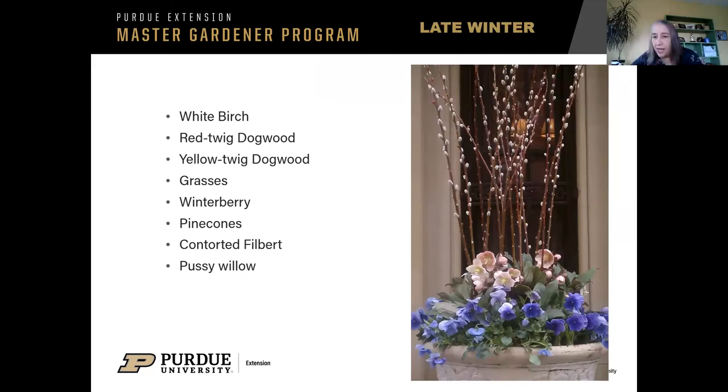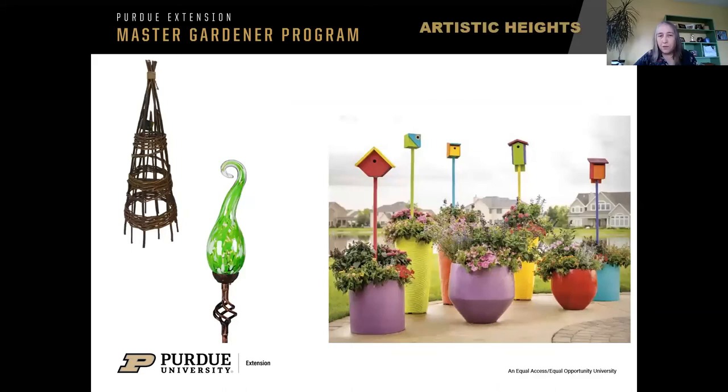Pussy willow — this is a spring container or what we'd call a late winter container, when they say late winter they're usually talking about March. The pussy willows will start blooming. I see hellebores over here and more pansies. Of course you can always add height. This picture on the right was taken from Proven Winners — good point to mention: if you go to provenwinners.com, you can get this book sent to you for free. The Gardener's Idea Book — get it sent to you for free and they'll send it every year. It has ideas for what they call recipes for plant combinations and they'll tell you what's in each one. You don't have to buy their plants necessarily, but they do have that nice resource for free.